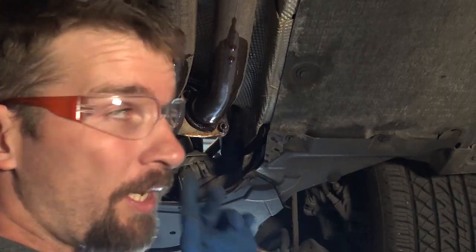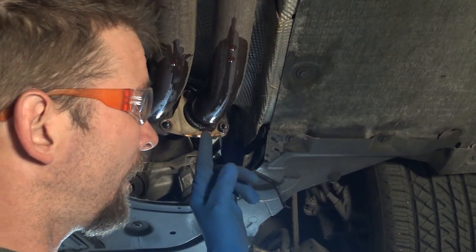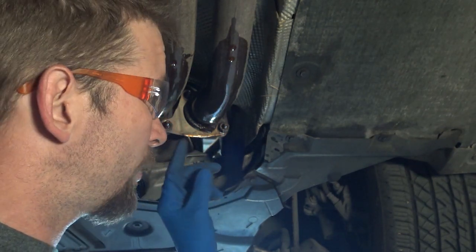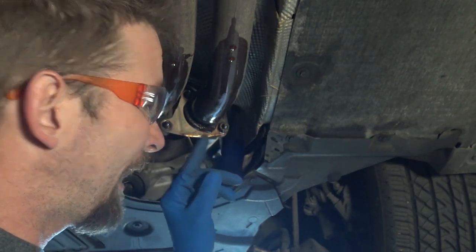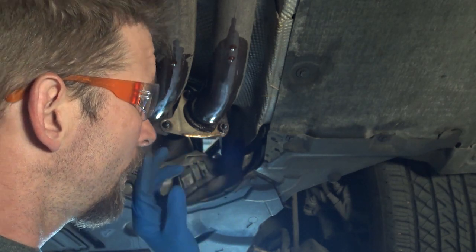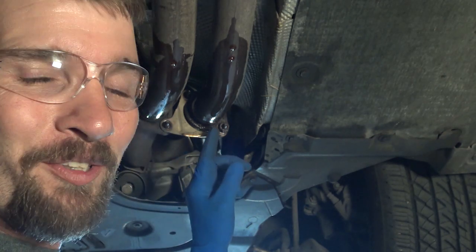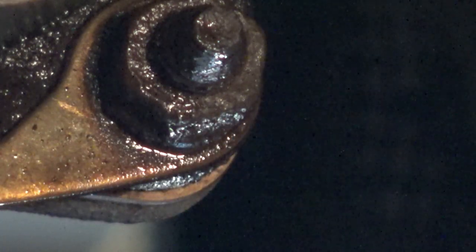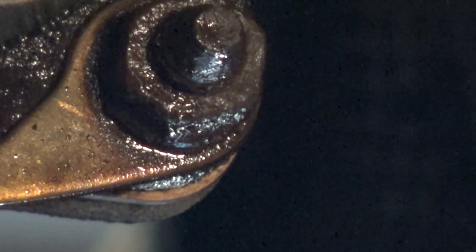There you go — I'd already started working on that one. I haven't touched this one at all; the only thing I've done is sprayed it down with some penetrating lube, that Knocker Loose, and let it sit. I'm going to stop talking and show you guys the process from start to finish. You can tell this nut is all rounded off, so you would think it's just a lost cause, but we can go ahead and get it off without any kind of cutting or anything.